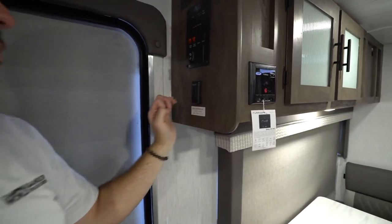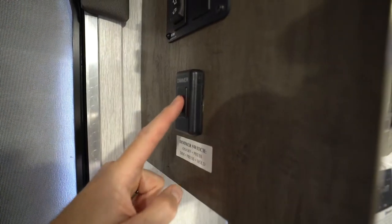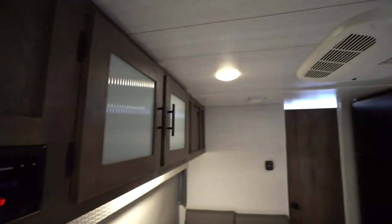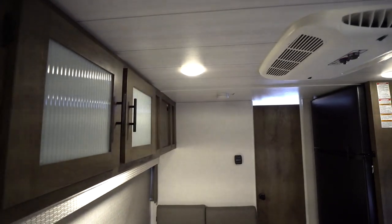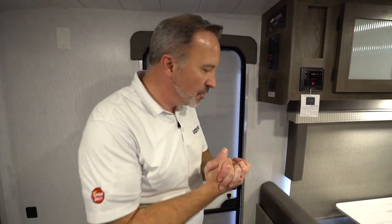Your Forest River Cruise Light has a dimmer switch. To cut the lights on and off, you just push it. And then to dim them, you push and hold — that'll dim the lights down. Push and hold to bring them back up. Just a nice little feature added into your Forest River Salem Cruise Light.